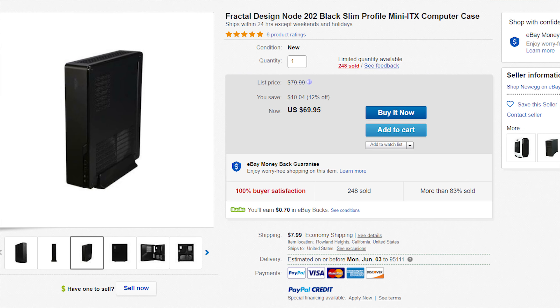The next one is the Node 202 from Fractal Design. I'm not sure about the price because every marketplace shows a different price, but on eBay you can pick one up for just under $90. This thing is one of the most portable cases you can get right now — you can put it in your backpack and bring it to class or any LAN event easily.